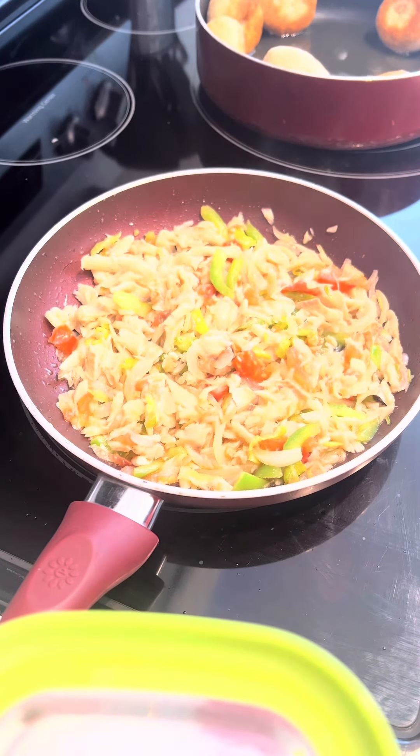Now that the saltfish is cooked and sorted, you know what time it is — time to add the ackee. I'm going to cut it, take it out, add black pepper, and take time to mix it in. I'm going to cover it up so it can simmer, then go check on the flour.